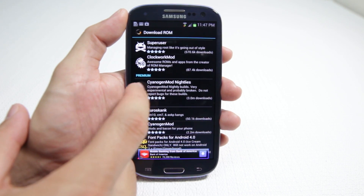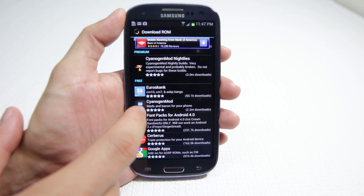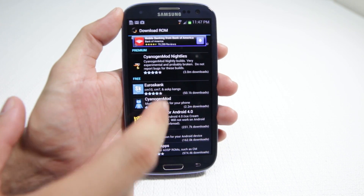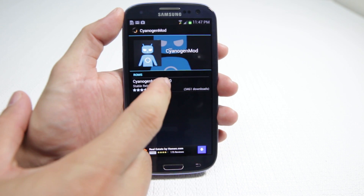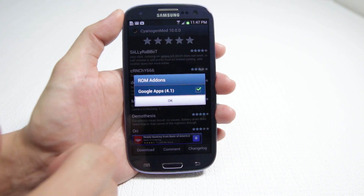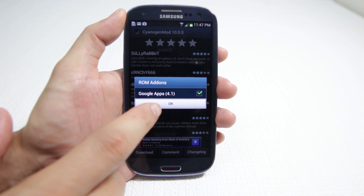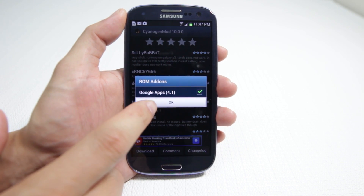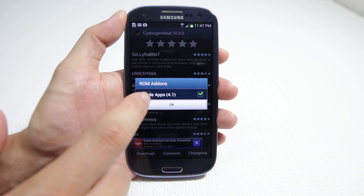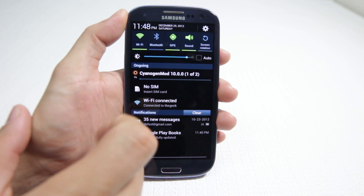You'll see under here the Premium CyanogenMod Nightlies. What we're going to do is just look for CyanogenMod — there's a bunch of different ROMs you can try. We're going to click on CyanogenMod, click on it again, and click on Download. We also want Google Apps 4.1. CyanogenMod 10 is a very stable version — it's great. It's a 4.1 Jellybean build, so you also have to download the apps made for 4.1. We're going to click OK.